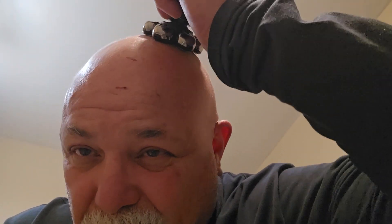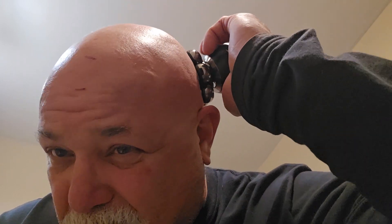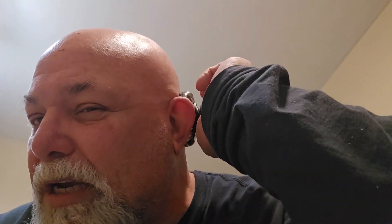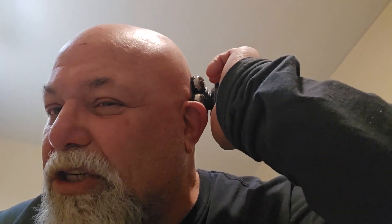I do got some little cuts right there — that's not from the razor. My dumbass walked into the garage door the other day. We're going to see — I'm doing it dry, that's how I always shave. I don't shave with anything on it, I just go dry.